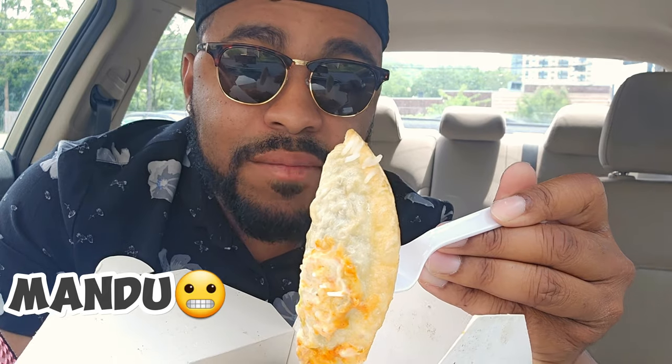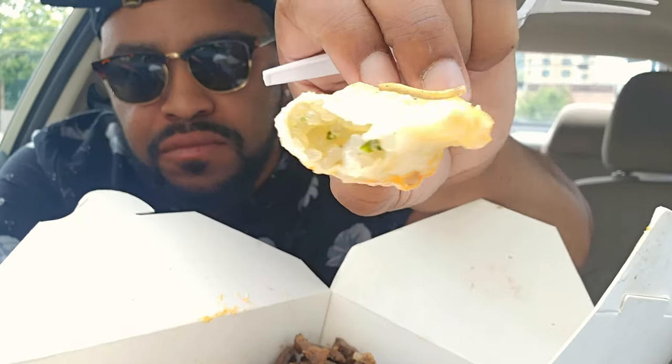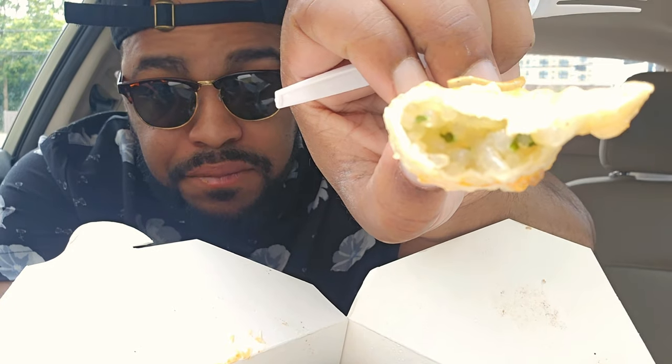Mandoom — I don't know if I'm saying this right, but first bite. So it has, like, glass noodles in it. It's pretty good.